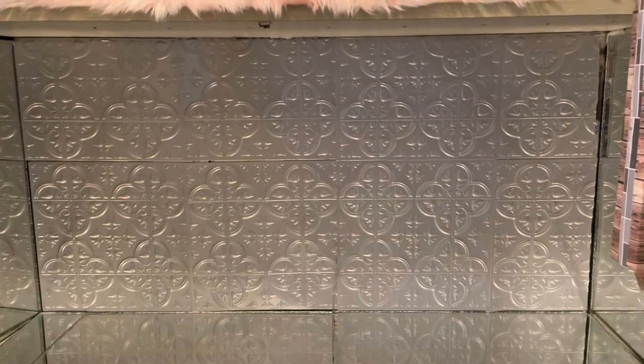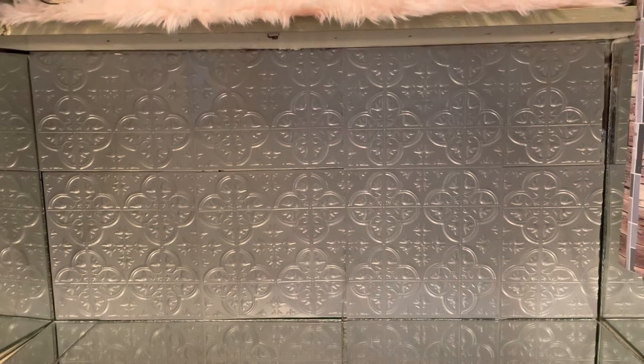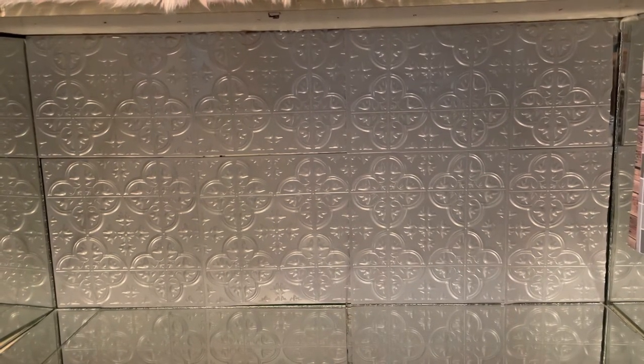Okay, so this is what the wall looks like. It's not perfect, but it is doable — I can live with it. So now we are going to add some Dollar Tree towels on top of the shelf.